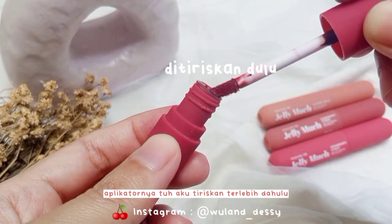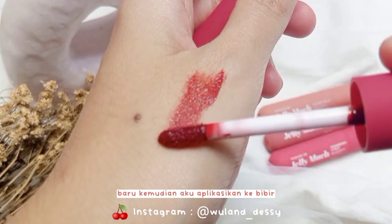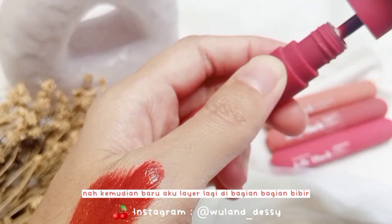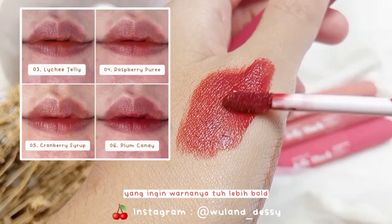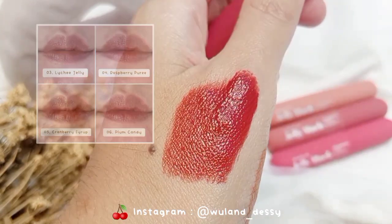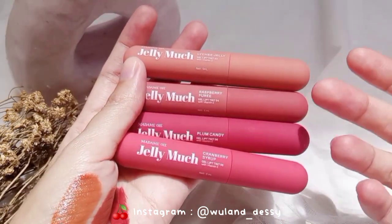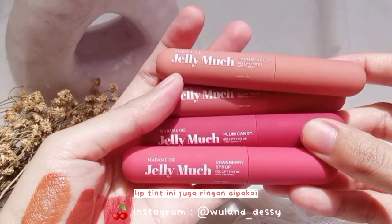Jadi untuk ombre atau warna yang lebih kalem, biasanya aku siasati sebelum pakai lip tint-nya — aplikatornya aku tiriskan terlebih dahulu, baru kemudian aku aplikasikan ke bibir. Intinya pakainya tipis-tipis dulu, kemudian baru aku layer lagi di bagian-bagian bibir yang ingin warnanya lebih bold. Dengan begitu hasilnya jadi makin oke. Untuk tekstur dari lip tint ini gel, dilengkapi dengan vitamin E.